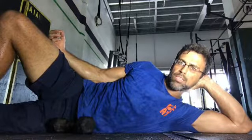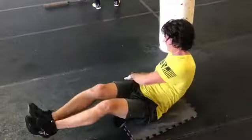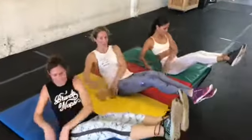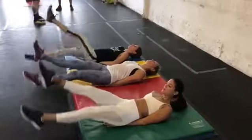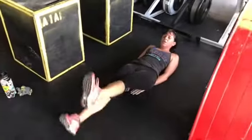Oh hey, I didn't see you there. Abs-tober Two is three rounds of 50 Russian twists — bent or straight legs — and 50 flutter kicks, shoulders on the ground or up in a V-hold.